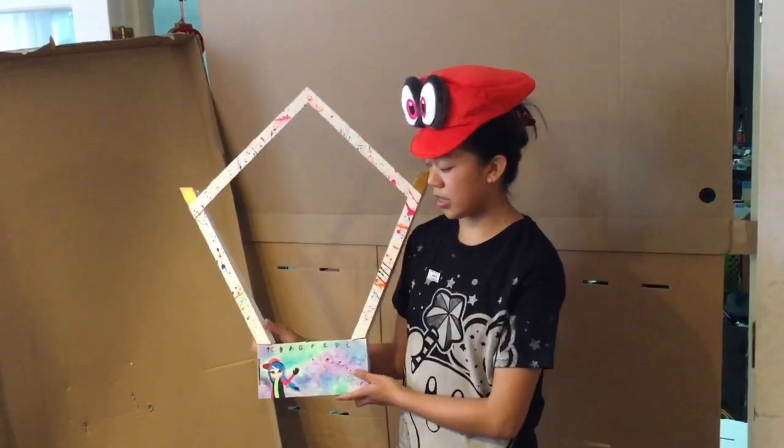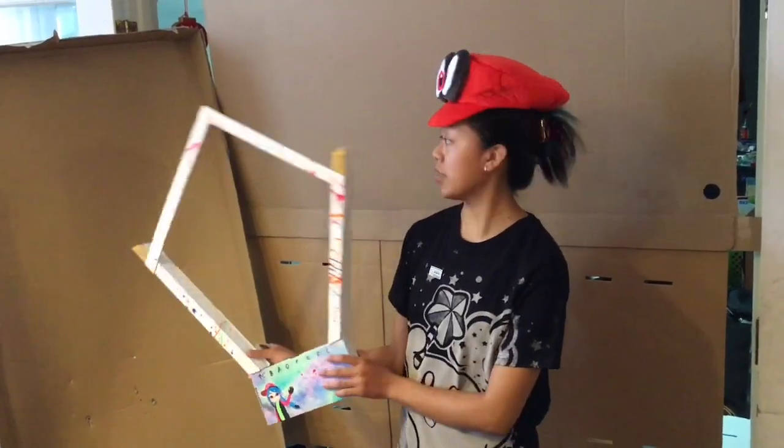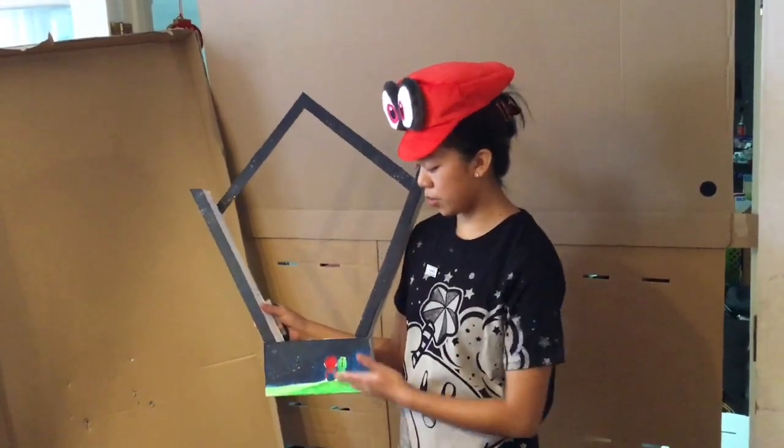As you can see here, it is a Splatoon theme, and here are the note references I painted on. And on the back side is a Mario and Yoshi theme.